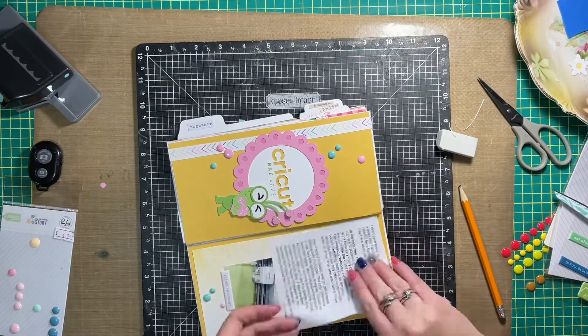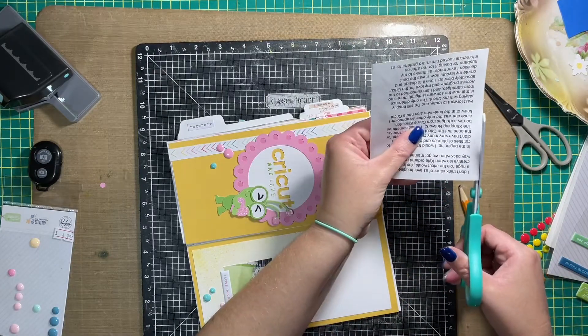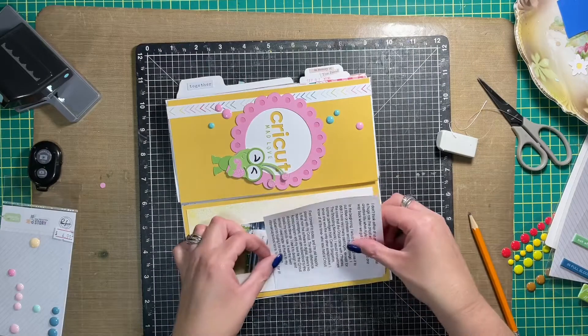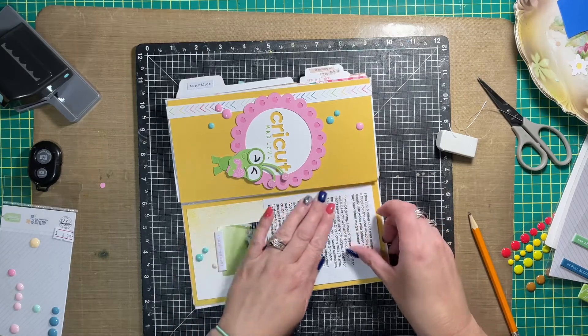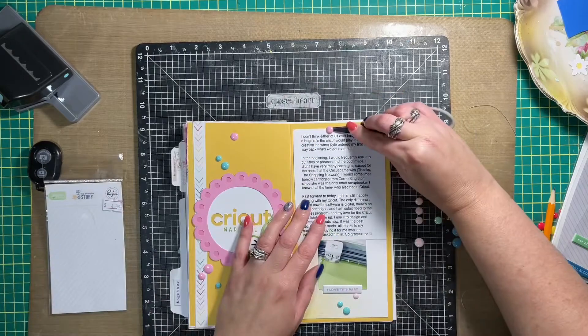I printed my journaling on my computer and I'm just trimming it down so that it is the same size as the white matte on the right-hand side of the page. That brings me to the end of this spread — I do have close-ups coming up so be sure to stick around for that.